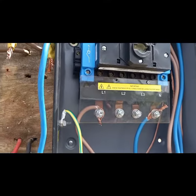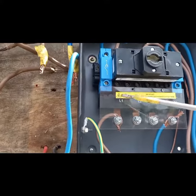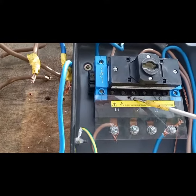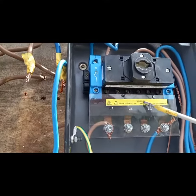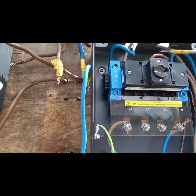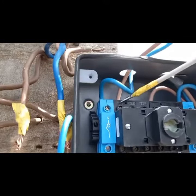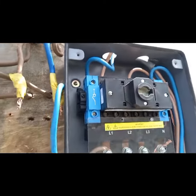So you can see here T1, T2, T3 — there's T1, 2, and 3 here, and T1, 2, and 3 there. And there are also connections here labeled Live 1, 2, and 3, and Live 1, 2, and 3 on the other side.